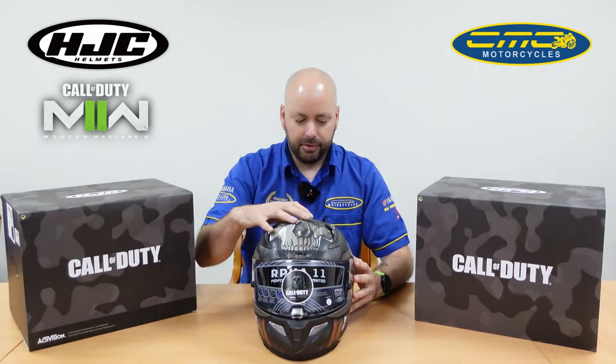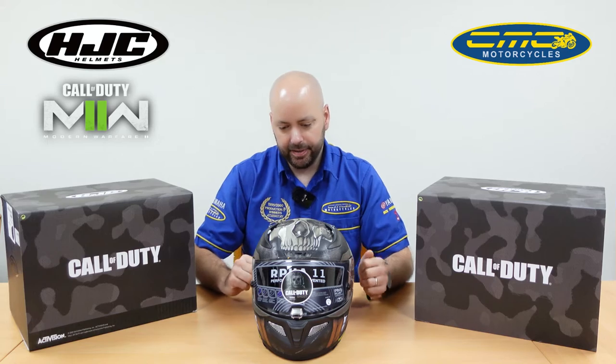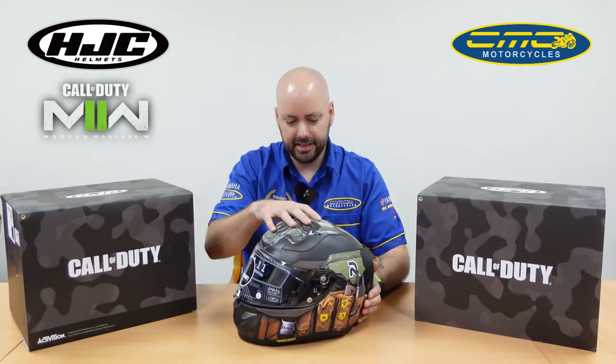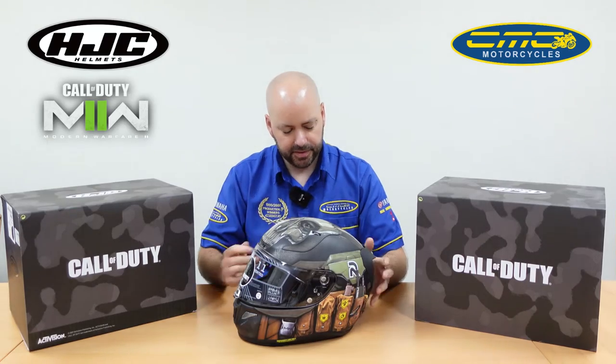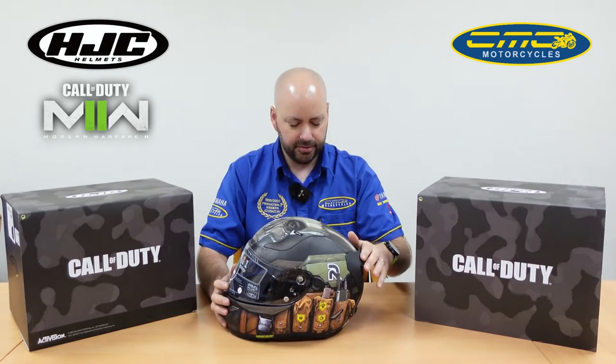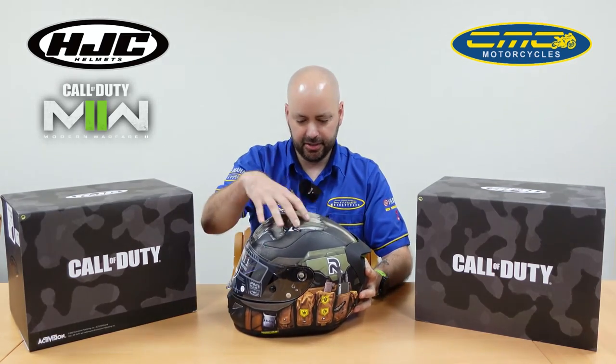What I really like about this helmet compared to some of the other licensed helmets they've done is that even if you're not into Call of Duty, it's a superb looking helmet. It is a matte finish, but it's something different as well. What they've done on the matte feel is it's like a stone effect, so you can feel the raised matte different finishes on the helmet.